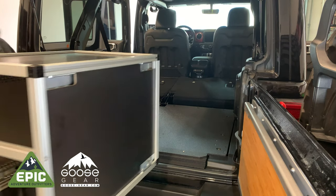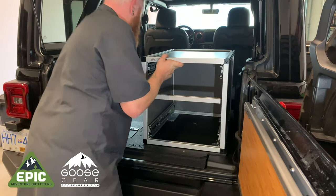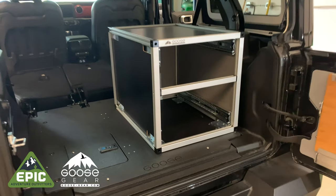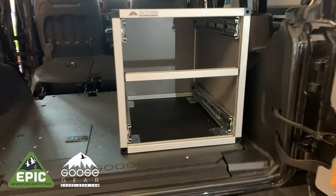Remove the drawers and have your ginger place the unit onto the plate. You'll see in this shot that the mounting brackets and plate holes don't line up — don't worry about that quite yet.